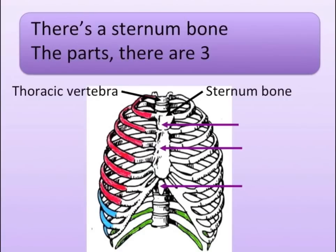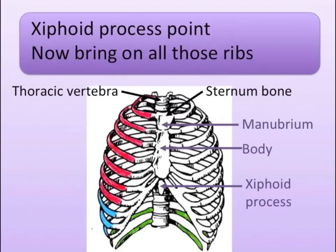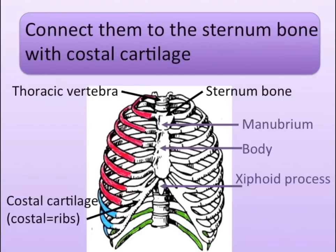There's a sternum bone, the parts there are three. Manubrium is top, middle is body. Xiphoid process is point, now bring on all those ribs.